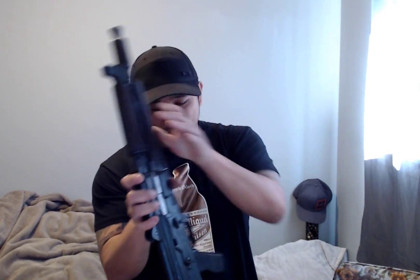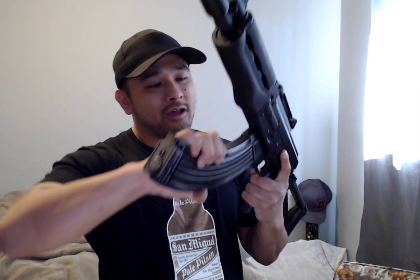This gun right here is top — I love it. I also have the Zastava M70, which I'm going to do a review on as well. But when I take this one and the M70 to the range, people love this gun the most. Everybody wants to shoot it — it's very compact and very nice.